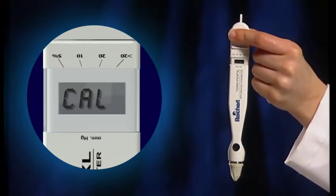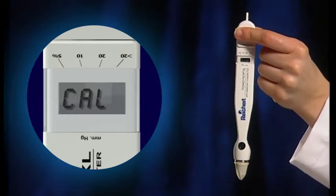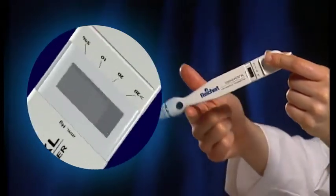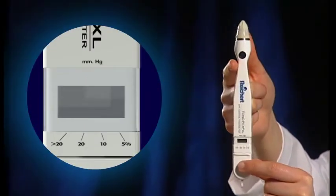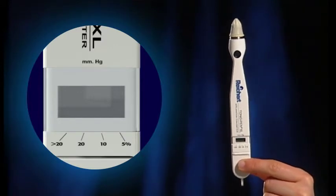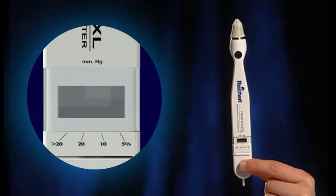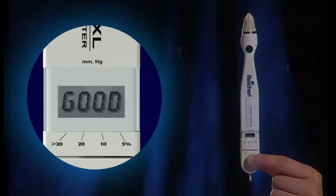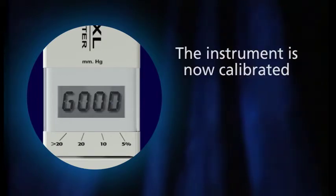Within 15 seconds, the device will beep again and display UP in the window. Immediately invert the device, pointing the transducer end straight up. A properly functioning Tonopenn XL Tonometer will display the word GOOD followed by a beep. The instrument is now calibrated.